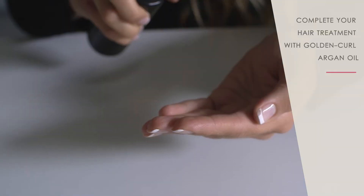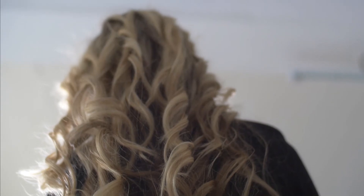Complete your hair treatment with GoldenCurl Argan Oil. Now all that's left is to enjoy your perfect curls.